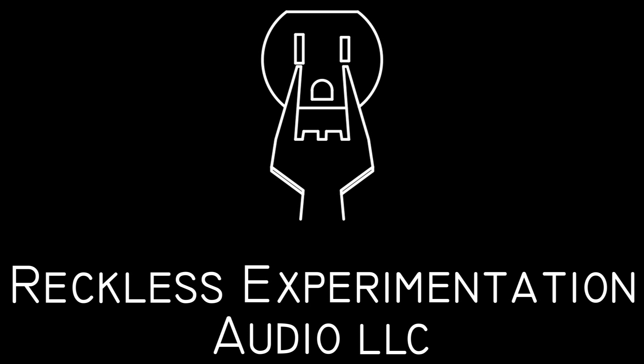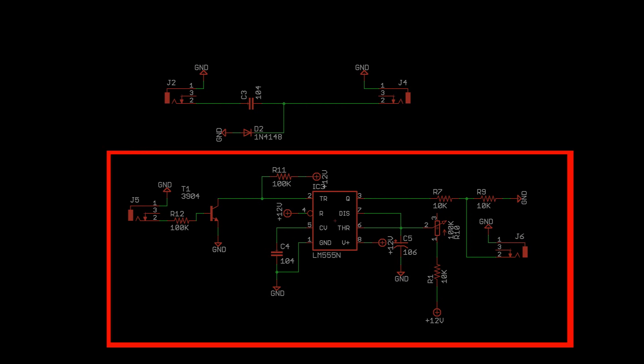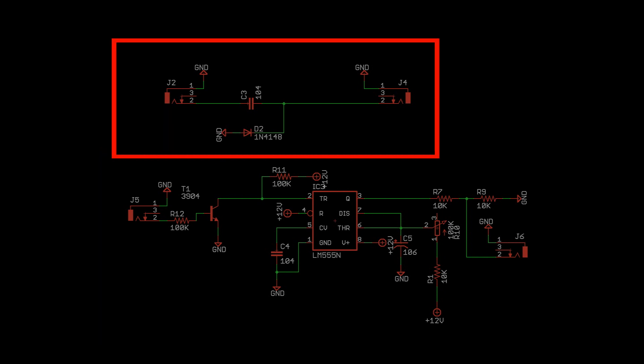Today we're going to breadboard two circuits: a gate-to-trigger pulse circuit and a trigger pulse-to-gate circuit. Gate to trigger is useful when interacting with percussion modules, or any time a long duration input would produce undesired results. Trigger to gate is useful for taking pulses produced by a percussion sequencer and stretching them out to be more musically useful with things like envelope generators.